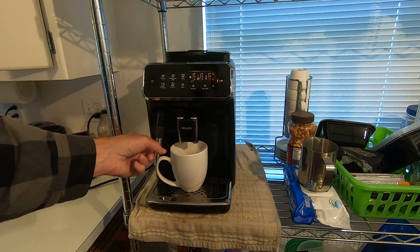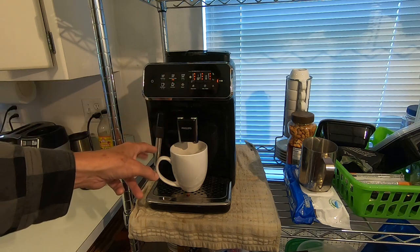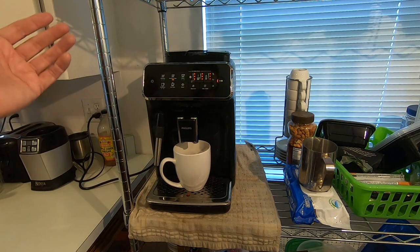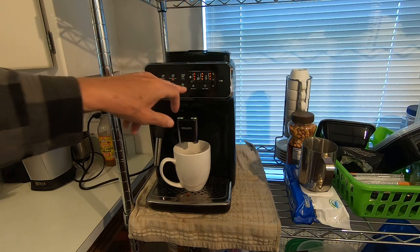Hot water comes out of here, and steam as well. This is good for making tea, and also for milk frothing to make your cappuccinos and all that. I personally don't use milk in my coffee — I'm on intermittent fasting so I just drink black coffee before I break my fast in the mornings.